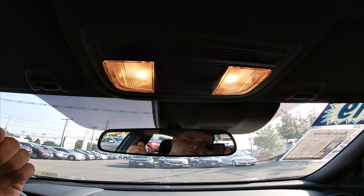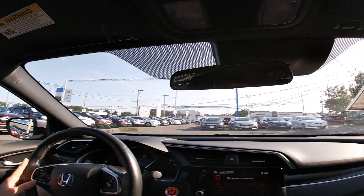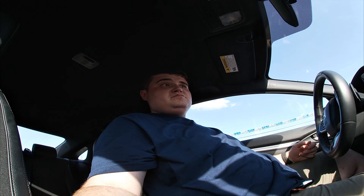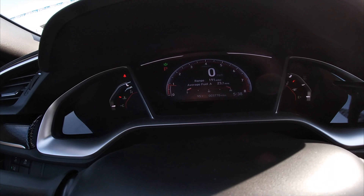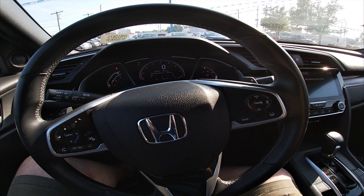Here is the center console — let's take a look in there. That's what it looks like — it's pretty decent size, a little on the smaller side, so to speak. You can't really fit a lot, but you could fit some stuff.